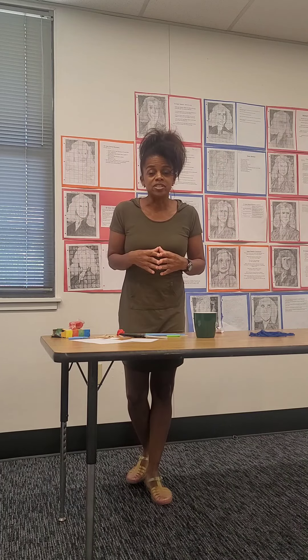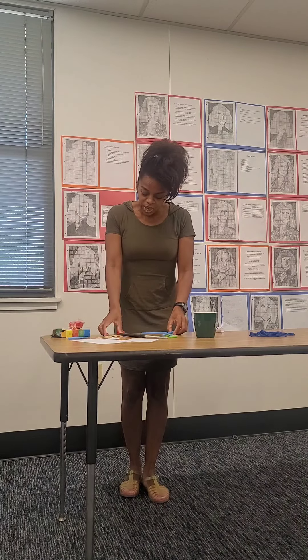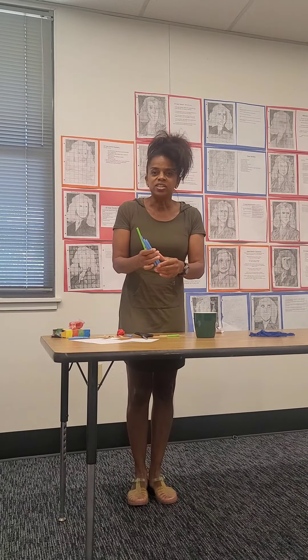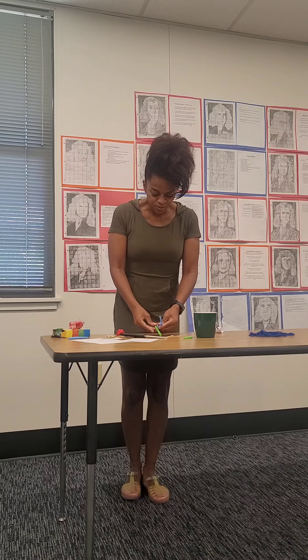It's a lever — a lever system with a fulcrum, a load, and an effort. All that means is you have a base, and I have some popsicle sticks and straws here. You can use anything. You need four sticks.